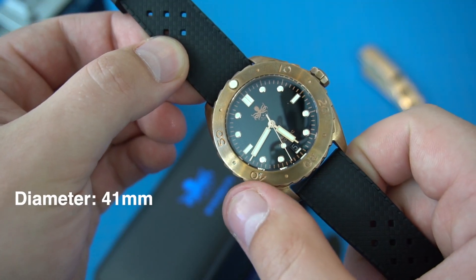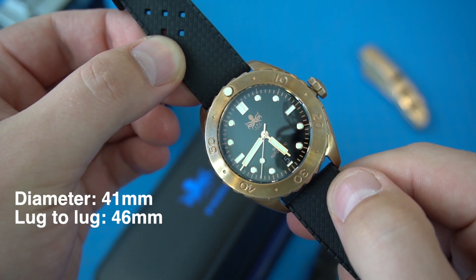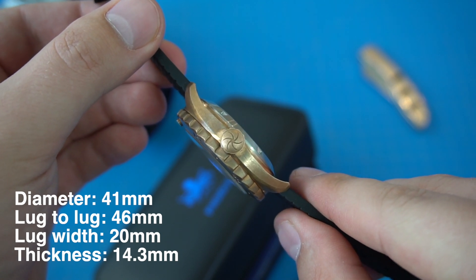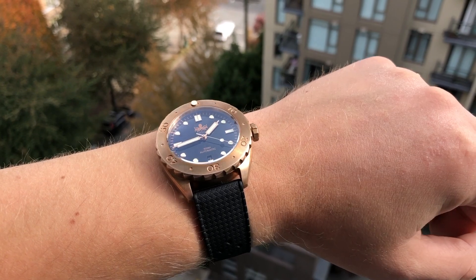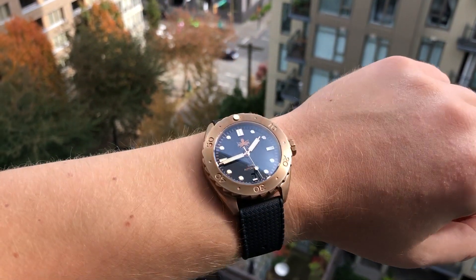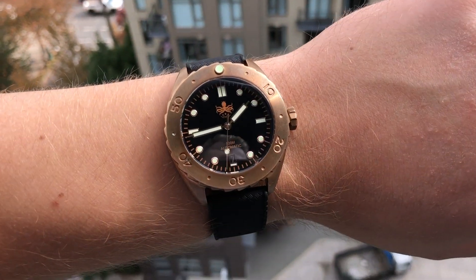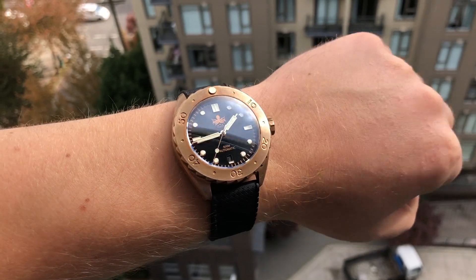Let's start the review as always by looking at the case dimensions. The watch has a 41 millimeter case diameter. It's 46 millimeters from one lug to another. It has a 20 millimeter lug width and it's 14.3 millimeters thick. Here's what the watch looks like on my seven and a half inch wrist. The watch is comfortable for the most part, it fits well. The weight on the watch is 117 grams. No real complaints with the fit except for it is a bit tall on the wrist.